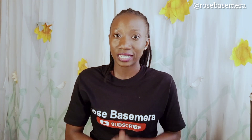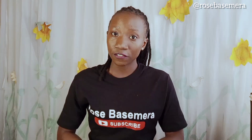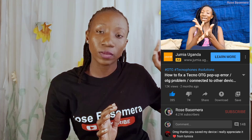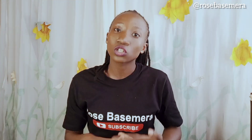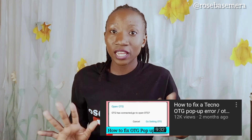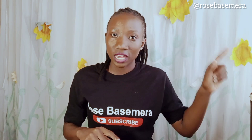Hey guys, welcome back to my channel. My name is RB, that stands for Rose Basemura. As you can see in the title, this is a summary and also an addition. I did a video about this before — if you haven't checked that out you can do so now. This is an addition to that video because some of those solutions might not help some people, so I found other solutions that might work for you.